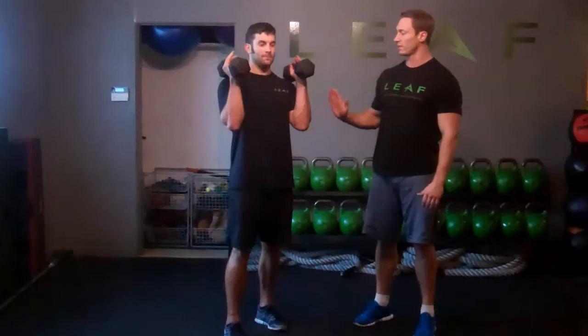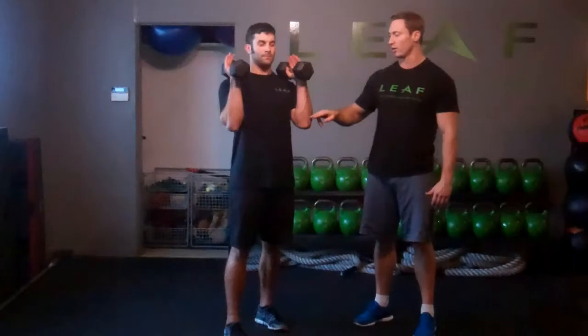Mike's going to start off positioning the dumbbells right by his shoulders and keeping his elbows in so he has a straight line between his shoulder, wrist, and elbow. We call that stacking.